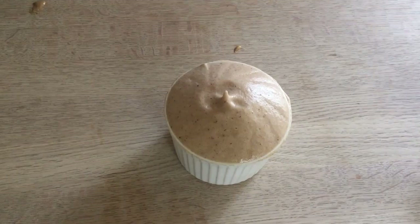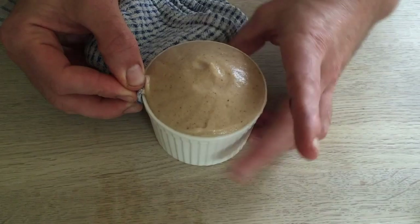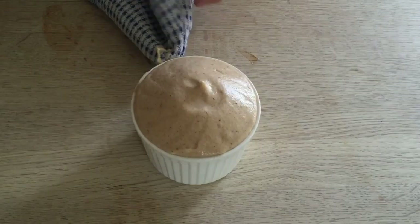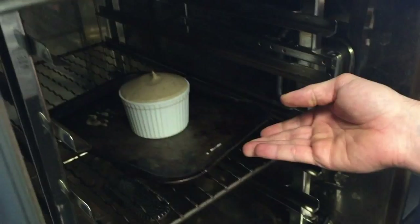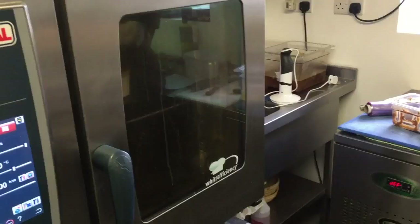Now we are going to slightly clean the outside and then into the oven — four minutes at 200 degrees.